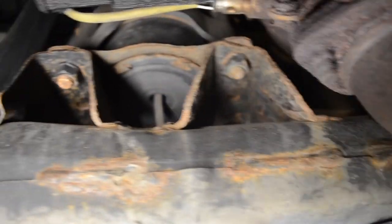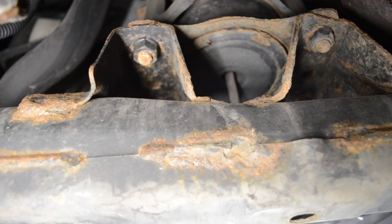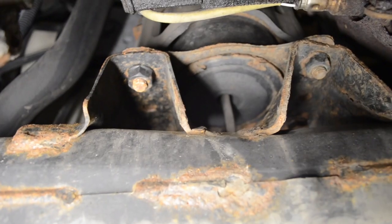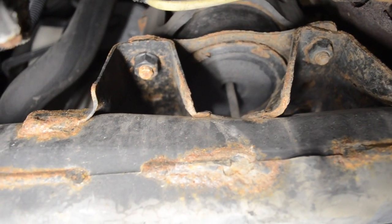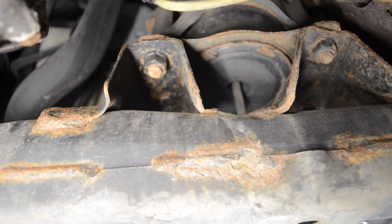The front engine mount is pretty sealed off, so there's not much you can really see. If these get really bad, they do leak some fluid out — sometimes there'll be evidence of fluid. But the front and the rear engine mounts are pretty difficult to see. There is one more test we can do to check these mounts, and I'll go ahead and show you how to do that.